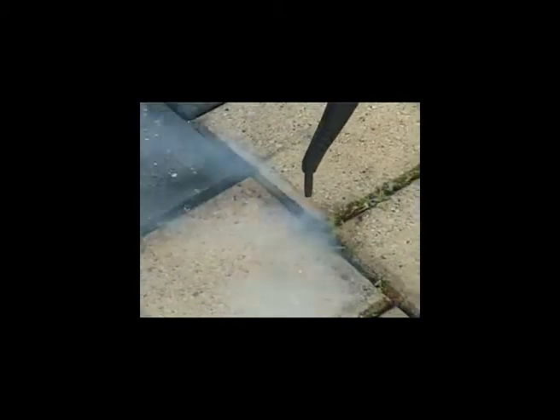Use the detail nozzle held closely on the weed, moving it across the weed. Results are impressive and within a few days most weeds are dead or dying.